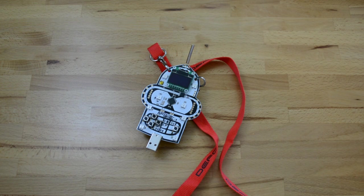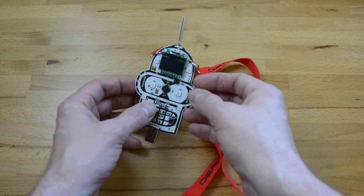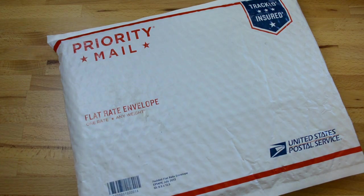In 2016, the Ananotic Sword team took DEFCON by storm with their Bender Unofficial Hardware Badge. They're trying to outdo themselves this year, and were nice enough to send Hackaday an early look. I just got the package in the mail, so let's crack it open and see what's inside.